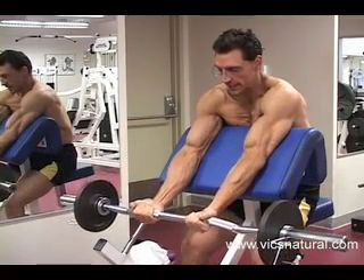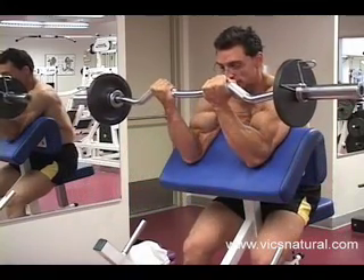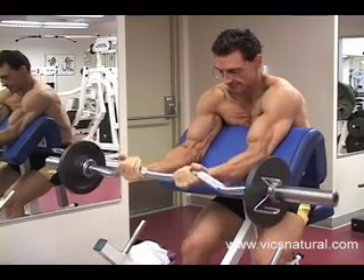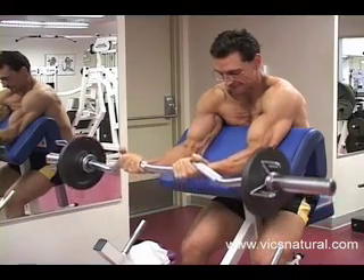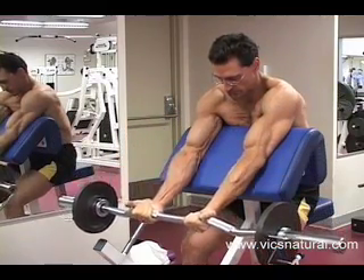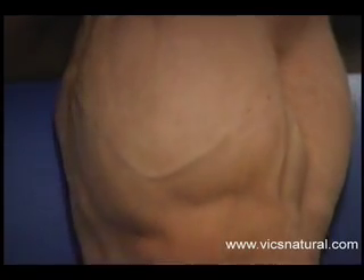Don't squeeze very tight. Nice and slow. Exhale at the top — and the top is where you feel the muscles contracting. Exhale, and down. Come right back up. Exhale. Inhale.